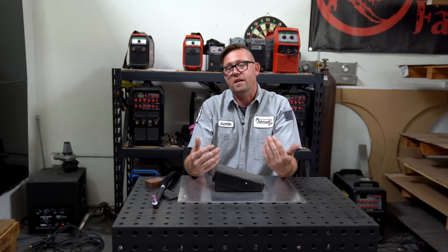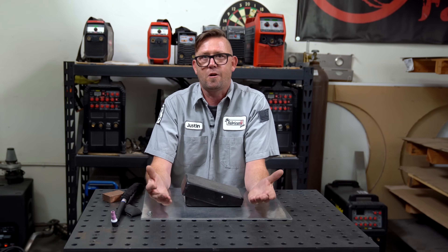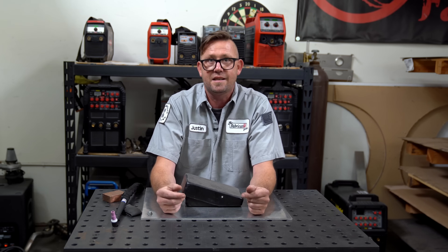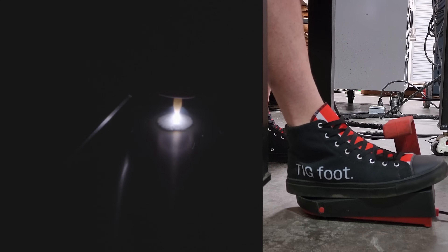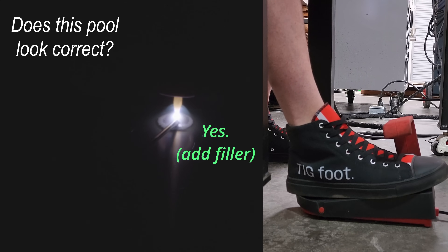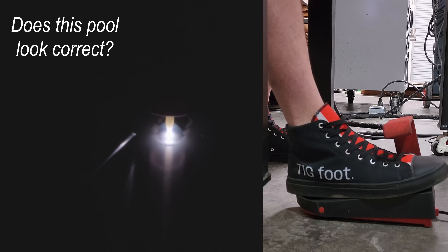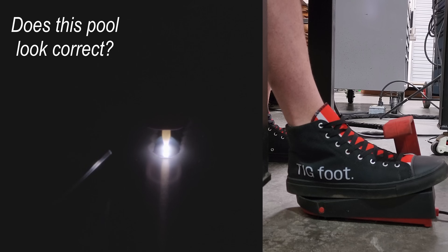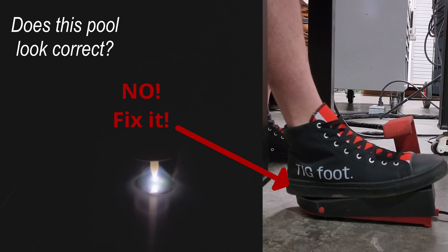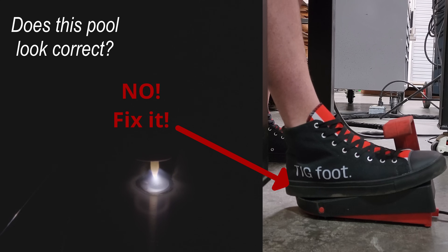Welding is all about actively making corrections as you weld. It's not about following some steps and settings charts that somebody recommends hoping you'll get a passing result. Each time I go in to add a drop of filler to my pool I ask: does this weld look correct? If the answer is yes, I add my drop, move forward, and repeat. If the answer is no — if something doesn't look right or isn't working right — I make the correction right then and there.